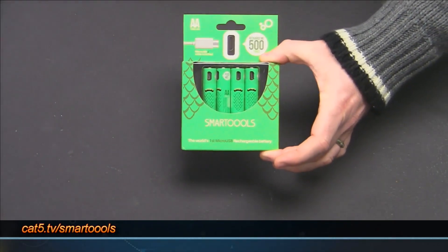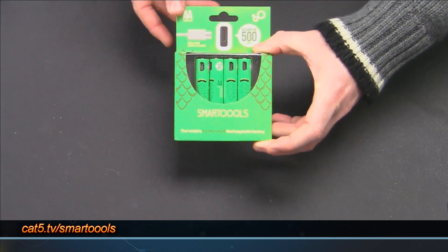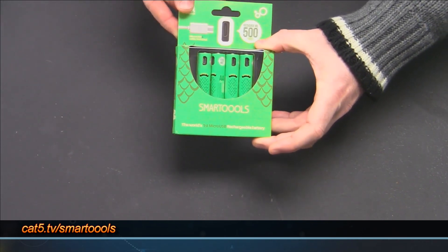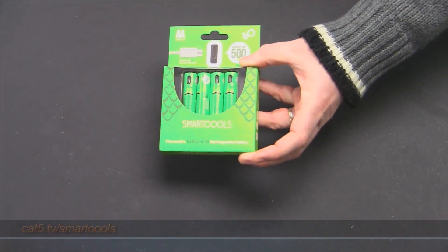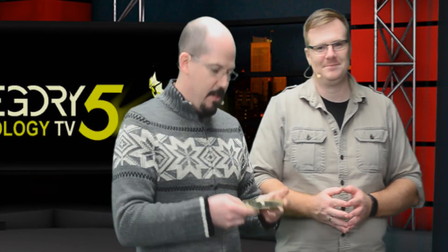We all have devices that use double-A and triple-A batteries. These aren't regular double-A's though - there's something really unique about these ones. They have monster eyelashes - adorable! They're fun for the kids.